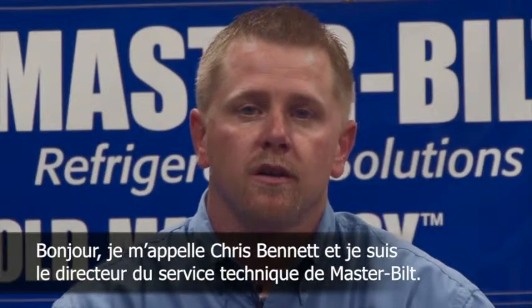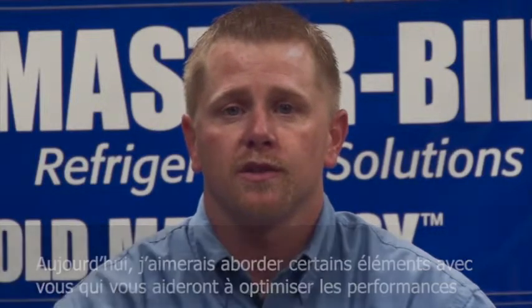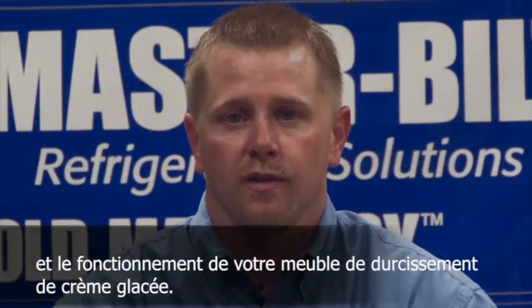Hi, I'm Chris Bennett, Technical Service Manager for Masterbuilt. Today I'd like to discuss a few things that will help the efficiency and operations of your ice cream hardening case.